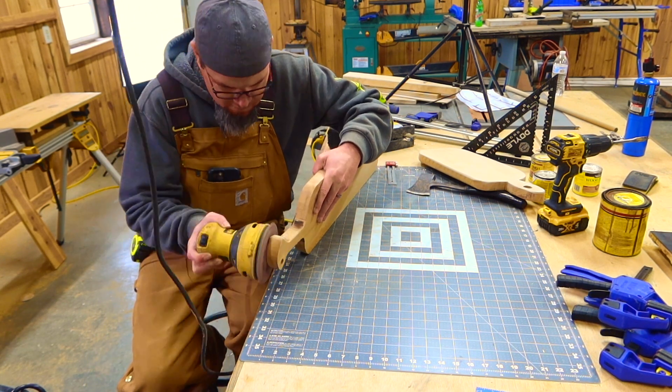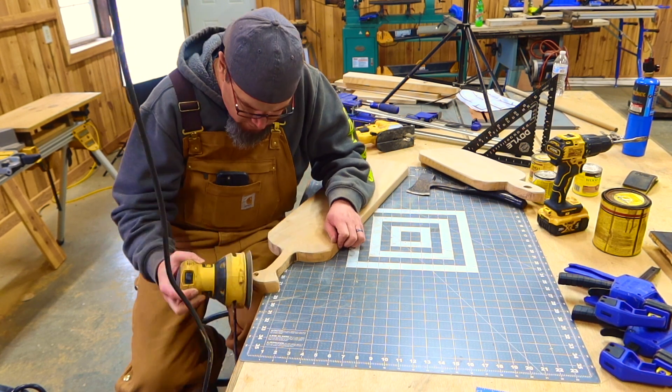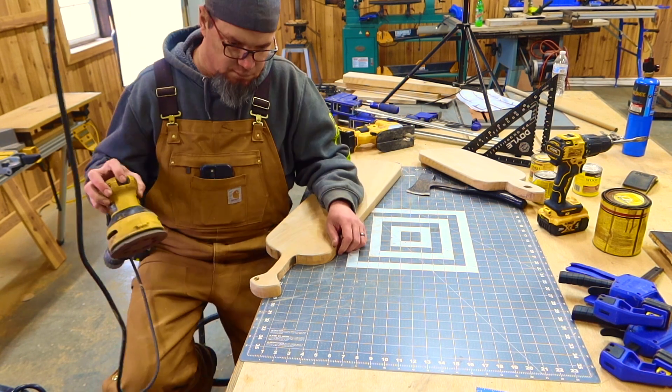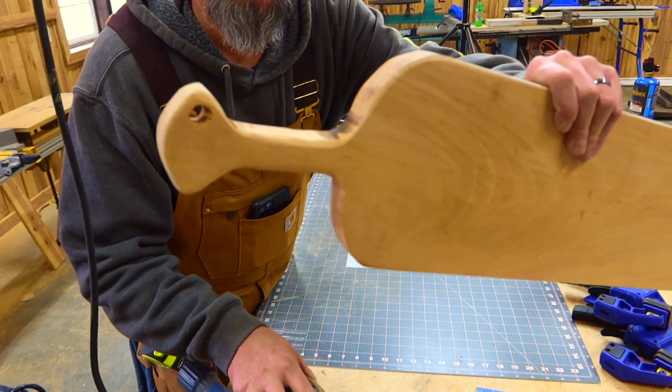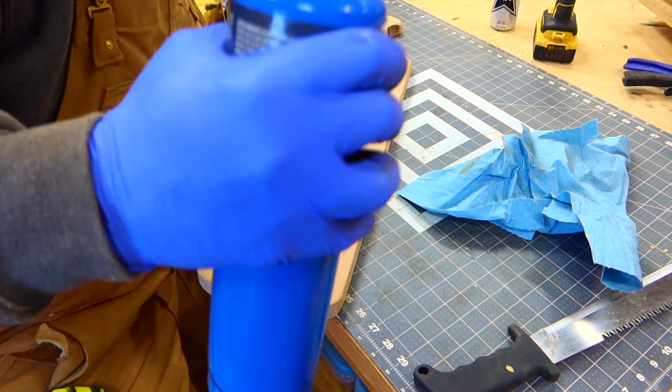Since I decided to make this one more of a French style with a more uniform look, I'm actually going to give it a nice rounded look. I'm going to round over anything that I can — the handle, the knob, all of that. I want a nice, smooth, clean finish.